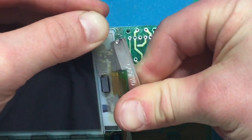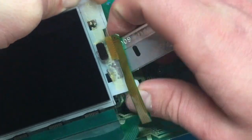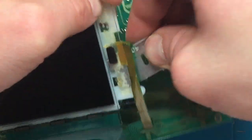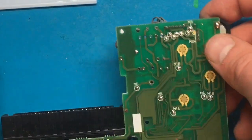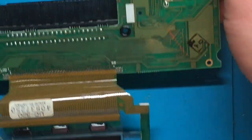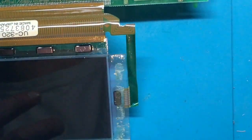And there we go — it releases out just like that. You may want to go back and clean up some of the remaining adhesive; isopropyl alcohol should do the trick.